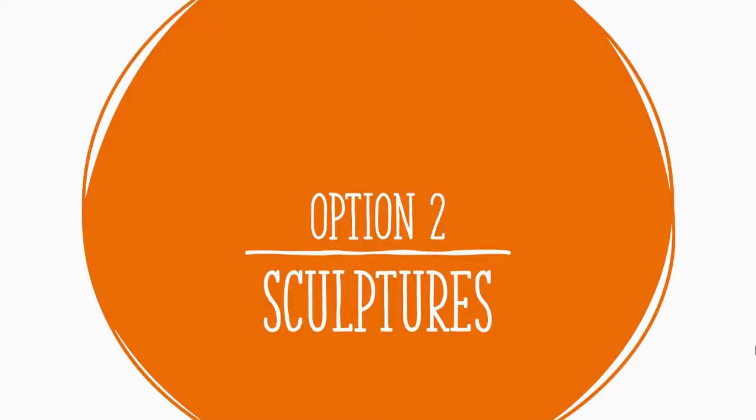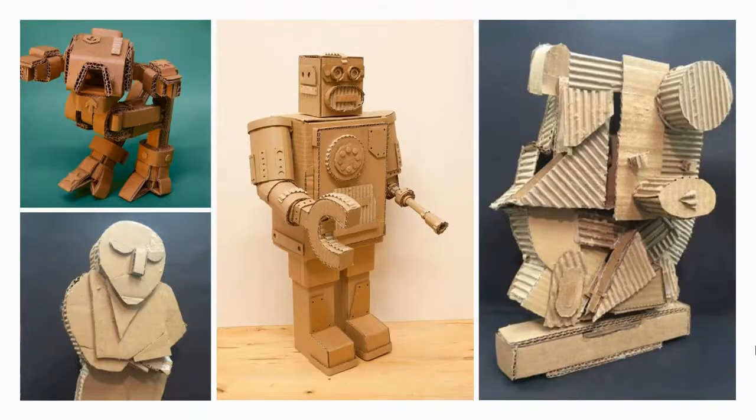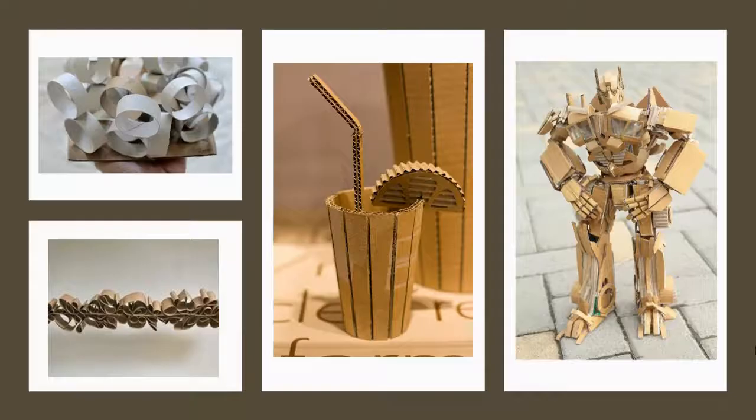Your second option is more general sculpture with cardboard — sculptures in the round, meaning you could spin them around and see something interesting from all different sides. In the case of the robot in the middle, I suspect there's some kind of adhesive — maybe tacky glue or Elmer's glue pressed on over a period of time, or perhaps hot glue. That could be a choice as you're creating if you want to use glue to keep things together, although you don't necessarily need to use it.